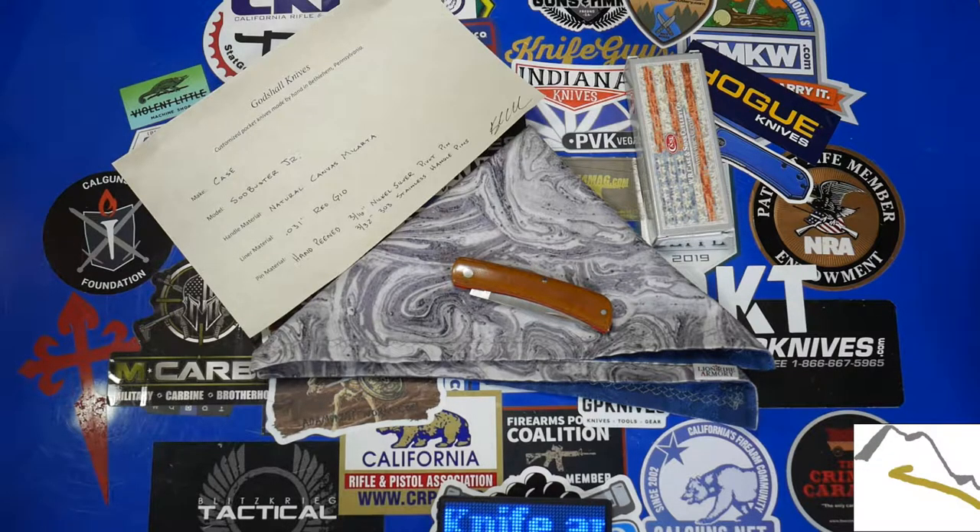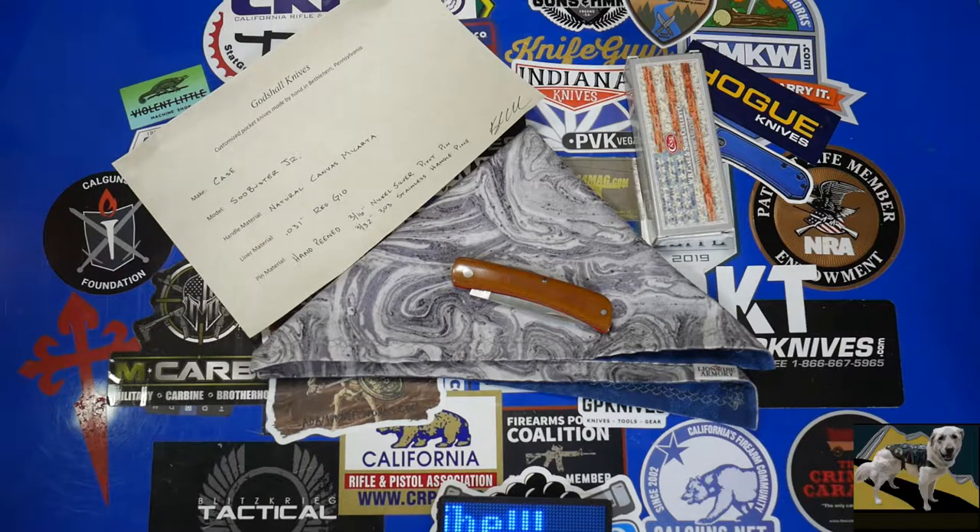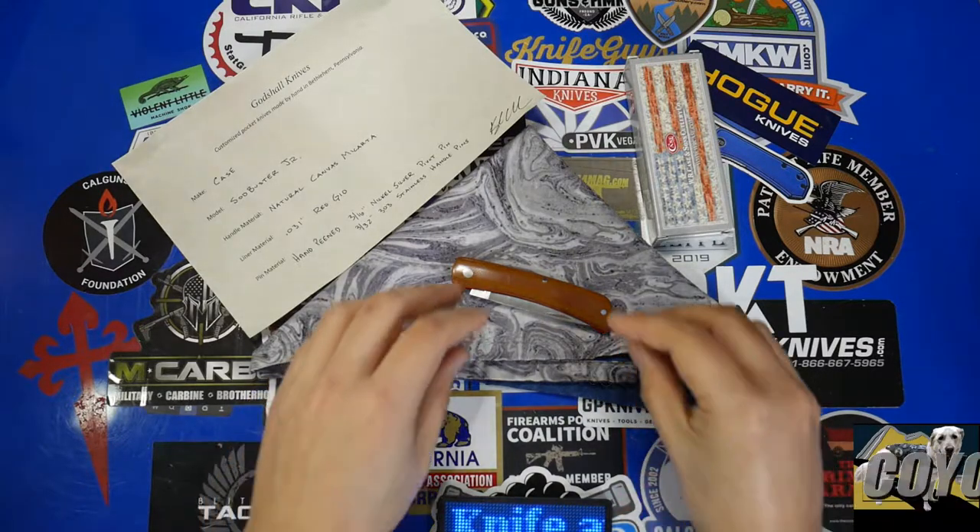Hello, everybody. I have a really cool little knife on the table for you today, and this one I did want to share with the community because I'm actually really happy with this little knife.